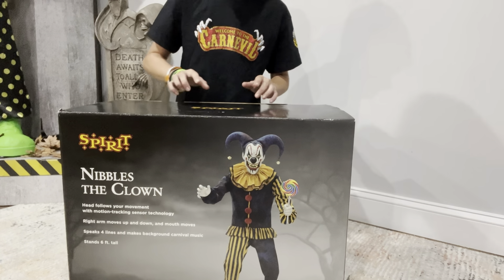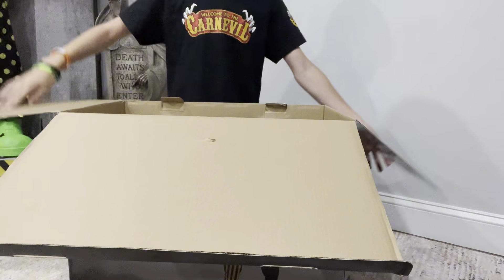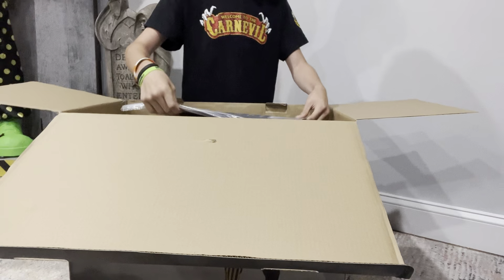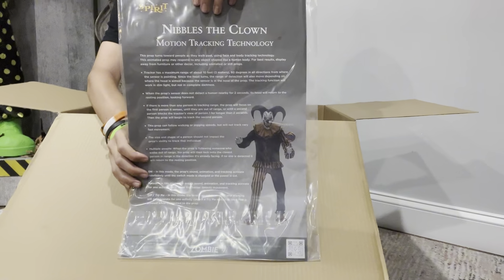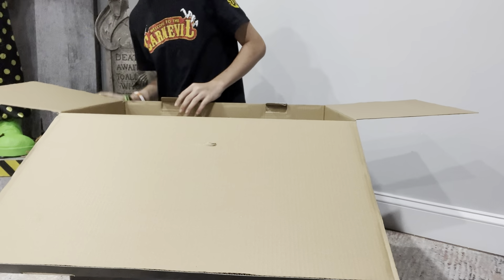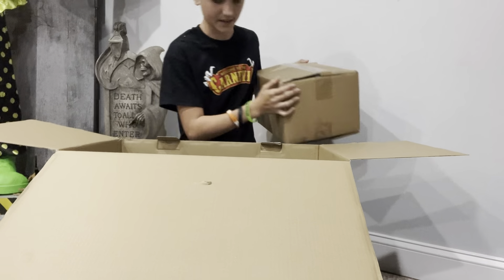I have not opened the box yet, but I'm really excited to see everything in here, especially this head and the lollipop. So let's get right into opening the lid. When you open it, this is what it looks like. Straight off the bat there's this paper — it's not the stories they used to do, but it's more about the tracking he has, which is pretty cool. On the other side we got the instructions, showing where the sensor is.